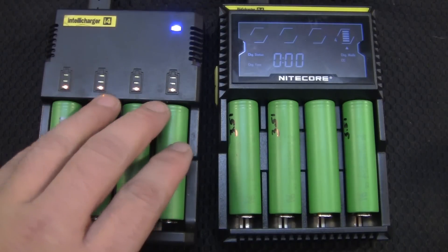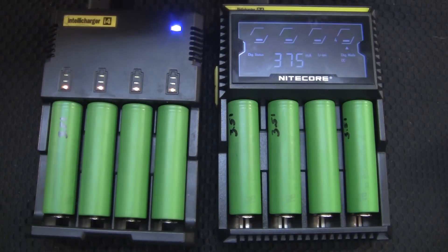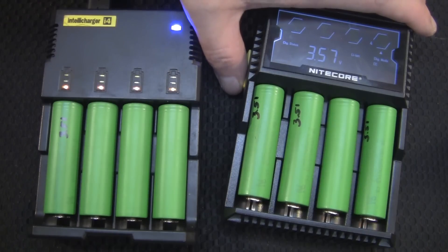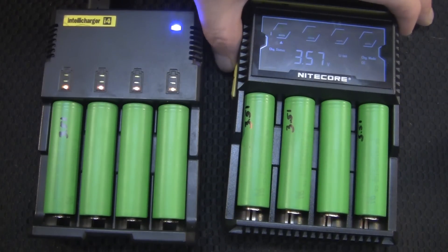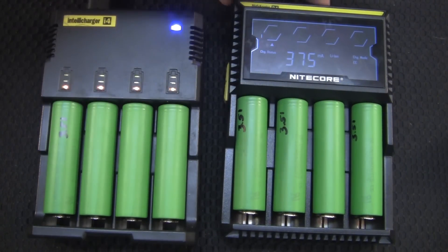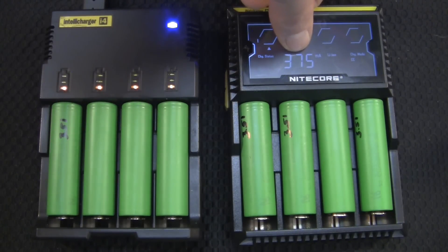As you can see, every single one of them is at one light, which is correct at 3.5 volts. This one reads 3.57, 3.57, 3.57, 3.57 — all of those are exactly the same. I'll be doing a review on this charger soon, but for now all we do is wait. I can look at this screen right here and find out exactly how long they've been charging.